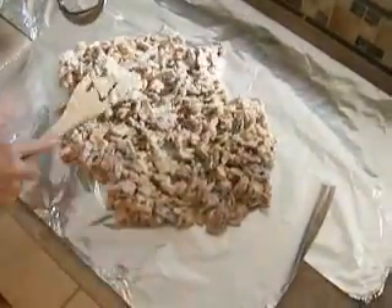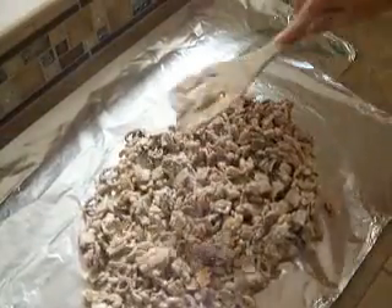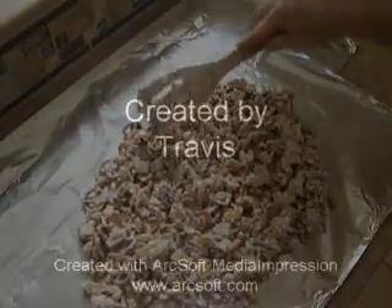This is a great appetizer. Kids love it. I'd like to give my cousin Vicki Paulson of Clovis, California credit for the recipe. Thanks a lot!